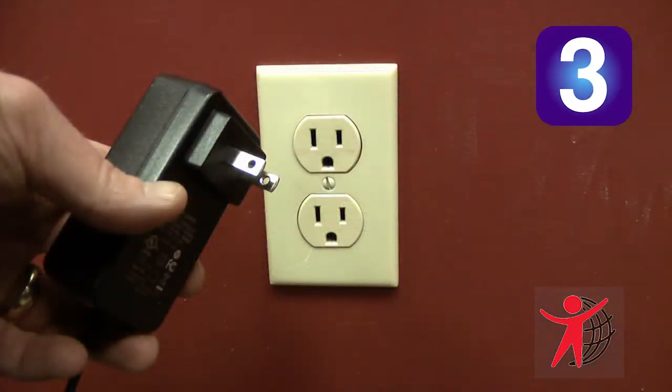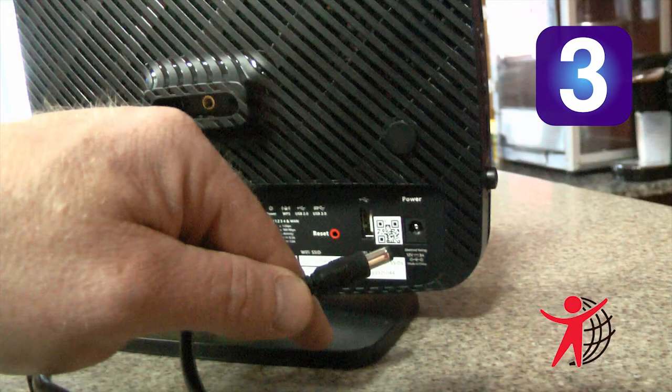Step 3: Plug the power adapter into the wall outlet, then connect the other end of it to the power port of the gateway router.